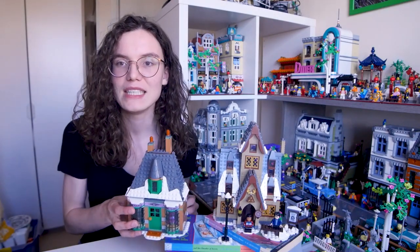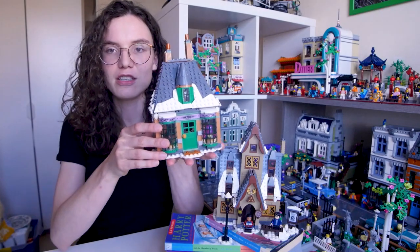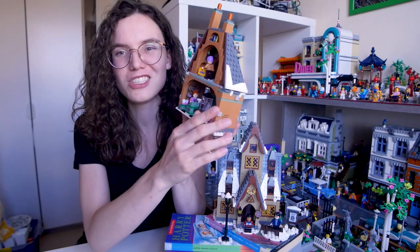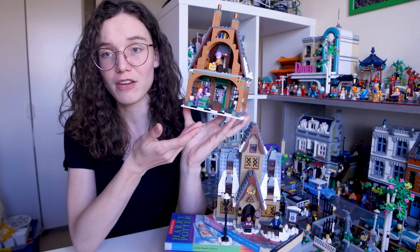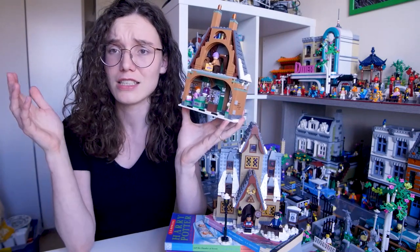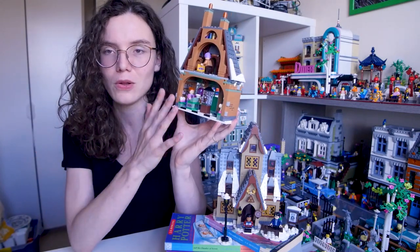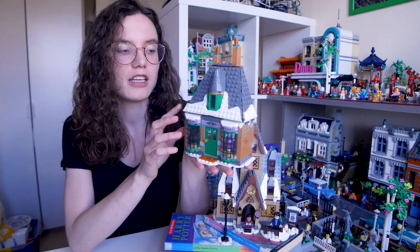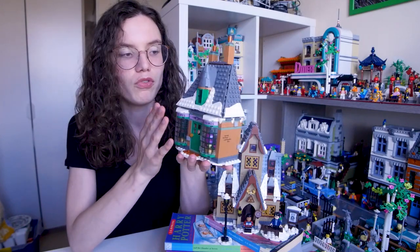I just wanted to start with the Honeydukes building. This is the first one that I built. Obviously because this is a small set, they're not modular, which is not something we'd expect with any of the Harry Potter sets anyway, because even the really expensive massive Diagon Alley wasn't modular in the sense that it was closed at the back. What we do get though is a really, really cute facade, snow-covered roof, and really nice colours.